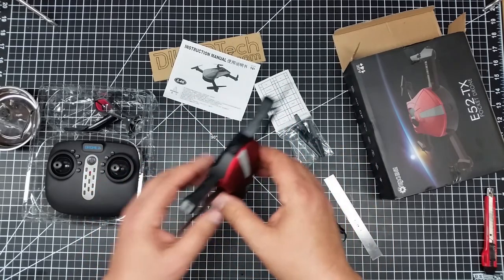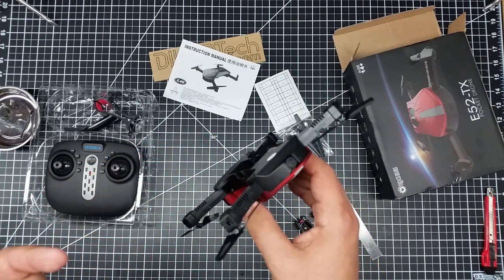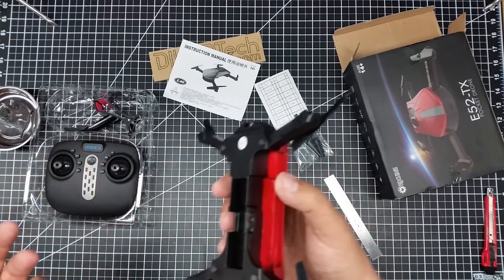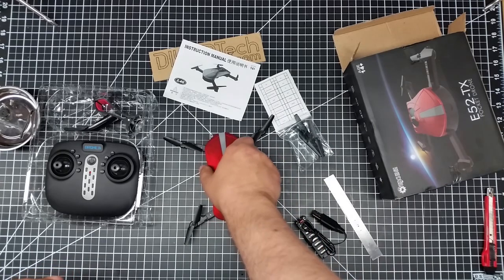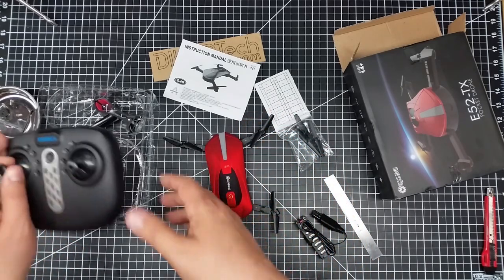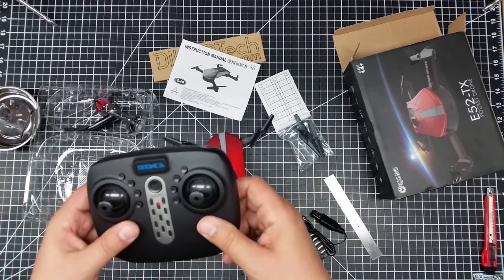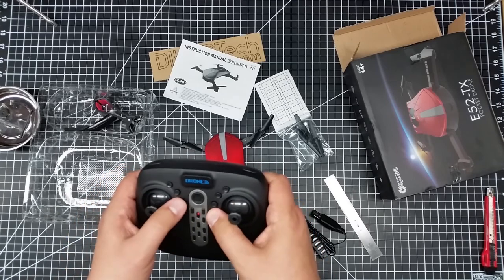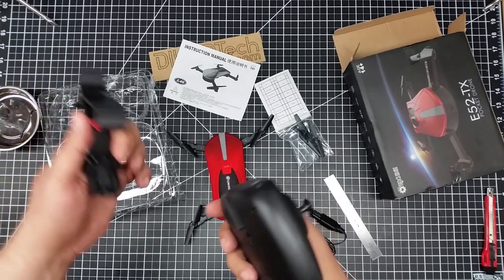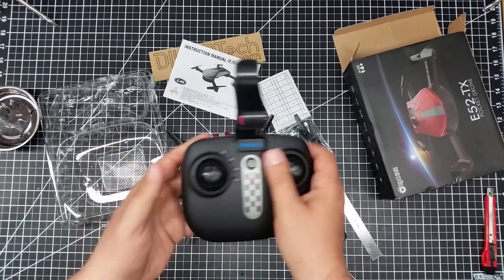There's no SD card in here, so it records from the app — very much like the Symas do. That's probably one of the reasons for the low-grade video. I'd be willing to pay more for this if it had an SD card. I believe this does have altitude hold, which is another big advantage for 40 bucks.